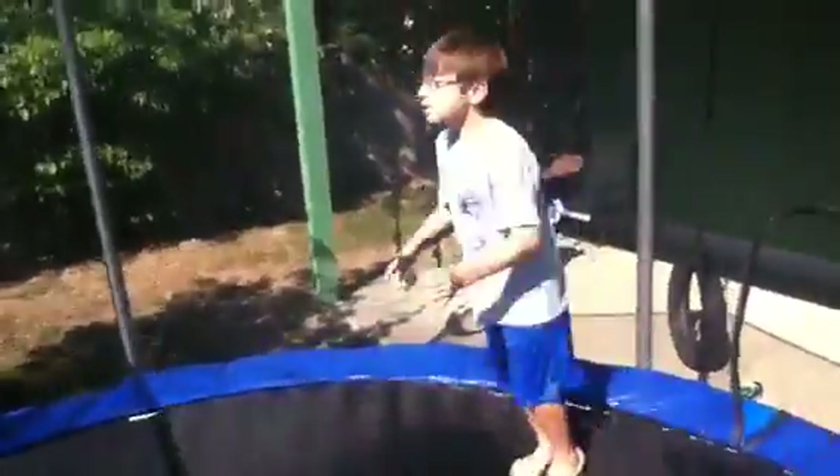Sorry, I took the camera away. You have to do the handspring again. I took it away. Watch this. Do the handspring. Handspring, handspring, handspring.